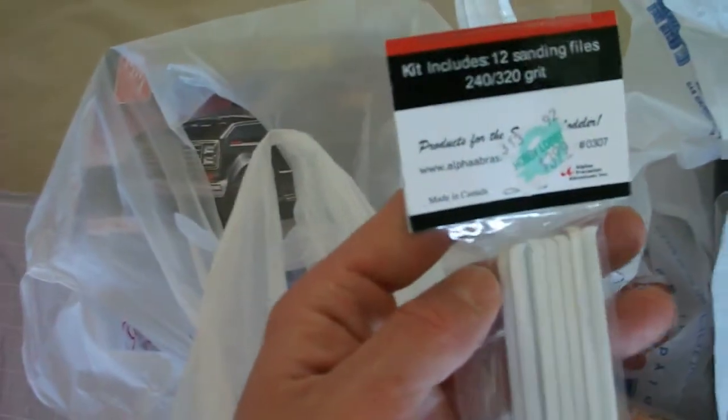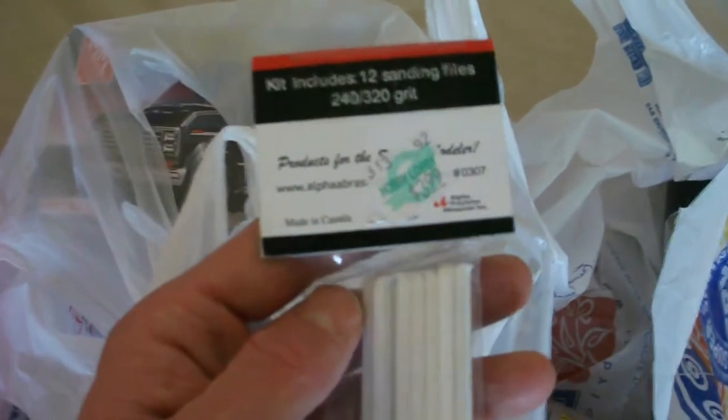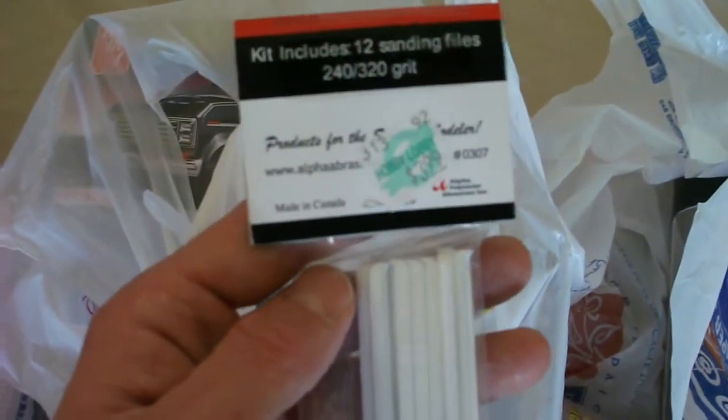I also got some of these sanding files. I've seen a few people using these and they seemed like they'd come in handy. These are 243 20 grit and it was like $4 — a little more expensive, but it should come in handy.